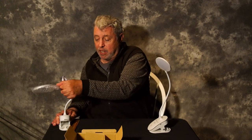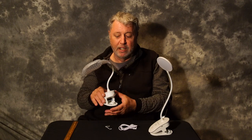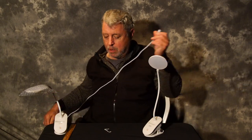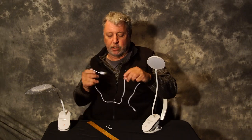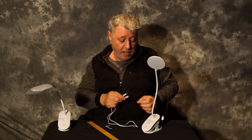When you first get it, it's going to have a little tab you need to pull out — that's to protect the battery so it doesn't automatically turn on and drain. The charging cord is about three feet long, which is great.